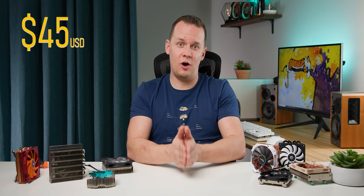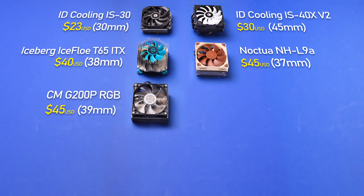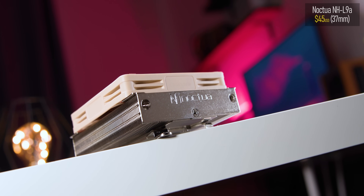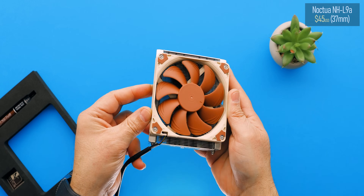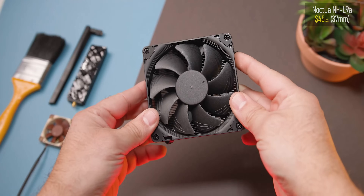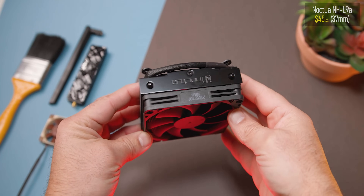Next up is the $45 price point, which seems to be the sweet spot where a bunch of coolers in this roundup sit. Here you get the Noctua NH-L9a, the Cooler Master MasterAir G200P RGB, the Thermalright AXP90, and the ID Cooling IS-47. Of those, the Noctua is actually the slimmest at just 37 millimeters. It's basically become the ubiquitous SFF heatsink that pretty much everybody recognizes and recommends. Just remember the all-black Chromax version pushes the price a bit higher — and a lot of the time you're not even going to see the cooler, so does the Chromax even matter?